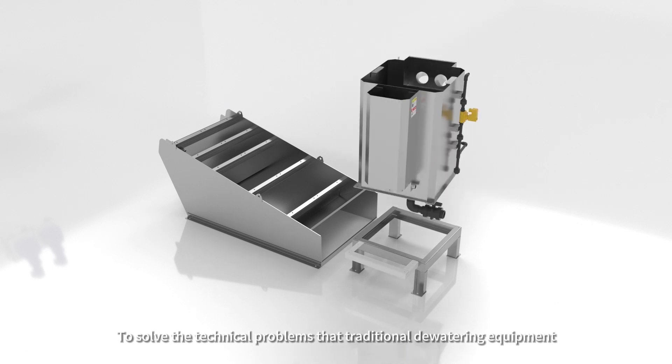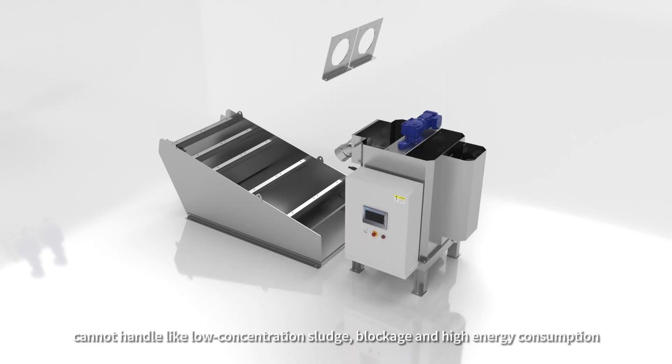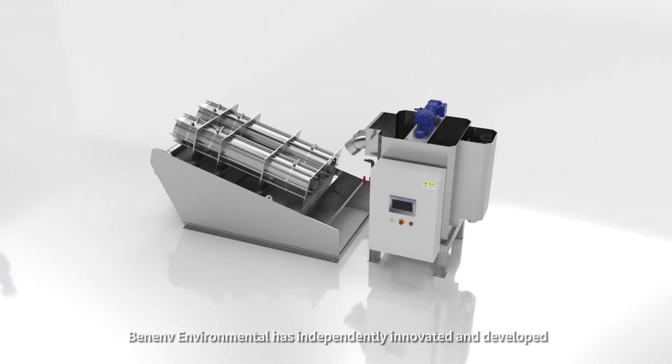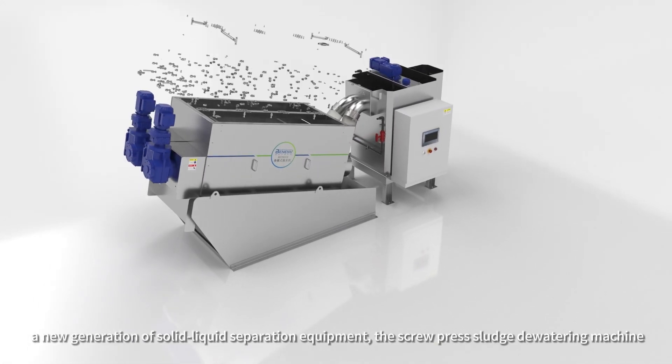To solve the technical problems that traditional dewatering equipment cannot handle — like low-concentration sludge, blockage, and high energy consumption — Benib Environmental has independently innovated and developed a new generation of solid-liquid separation equipment: the screw-press sludge dewatering machine.